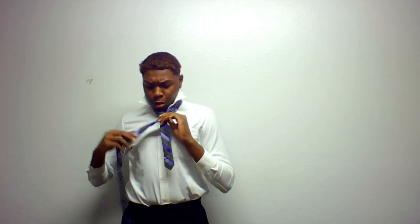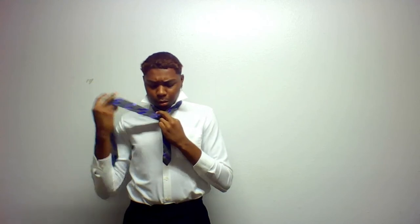So one, two, three. Now you're going to pull through the neck hole and then down the hole as your finger is occupying it. Then you can pull through to your side and tighten. Usually it should be longer than that, but my tie is a little short. And that is how you do the Eldridge knot.